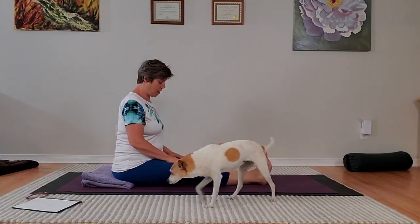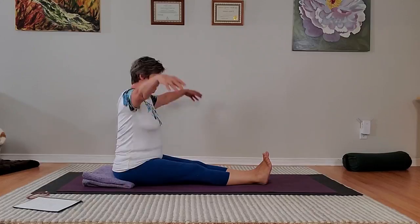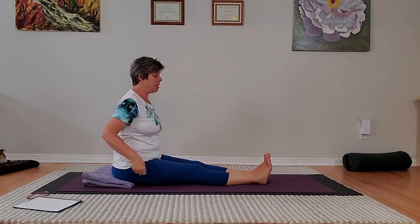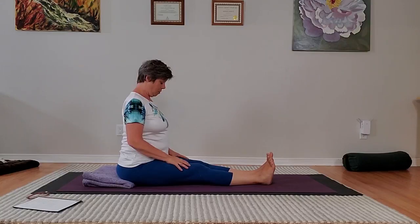It depends on your hamstrings, so you want to be quite mindful and gentle with your body in this. And what we're going to do is that sequence where we will inhale, exhale, forward bend, stay for one breath. Inhale, come up, and exhale, lower the arms. And then we'll do it again, stay two breaths, and then the third time, stay three breaths.